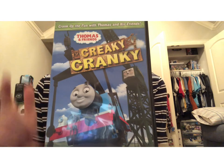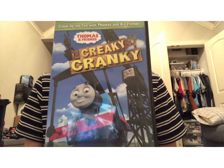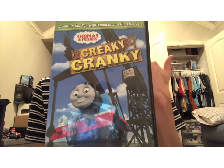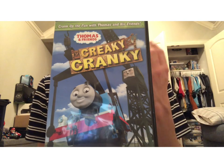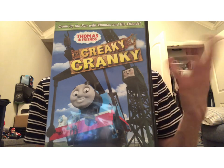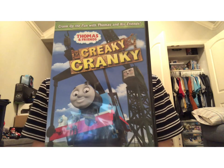Well, turns out the narrator's wrong. Thomas has actually pulled the mail train before — like in the Thomas and Percy's Mail Train episode, the Fish episode from Season 4, Thomas and the Magic Railroad, and a couple of other times. Hit Entertainment, hello! But anyways.